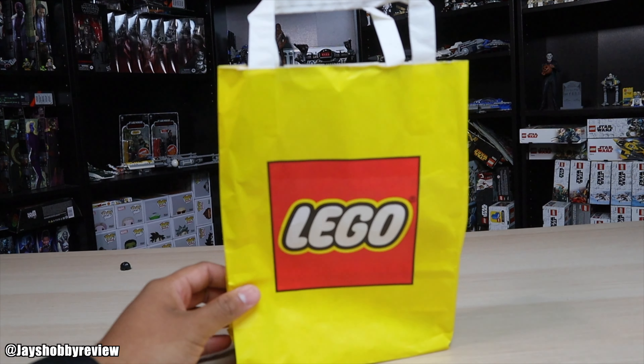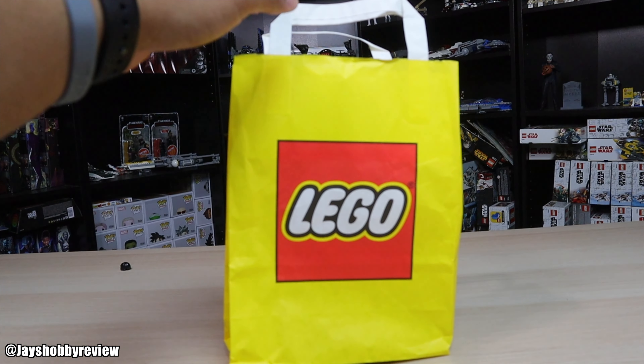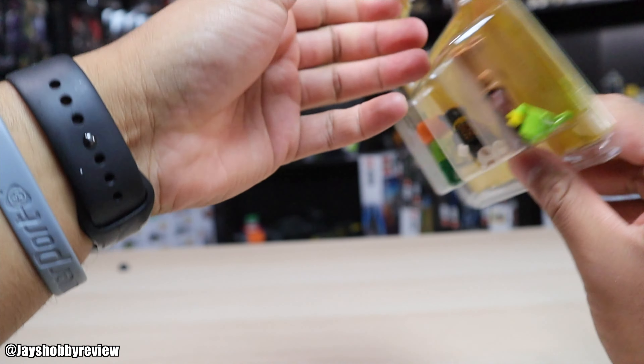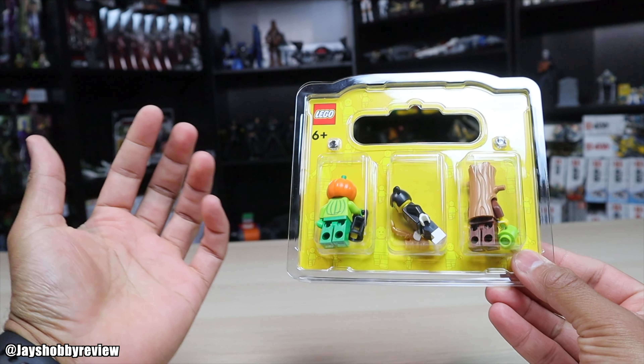In today's video I'm going to be doing a review of the LEGO Halloween minifigures. They do this every year where they come out with a few Halloween minifigures exclusive to the LEGO store. Right here we have the all new ones that came out this year, and let's go ahead and unpackage these and show you guys each minifigure.